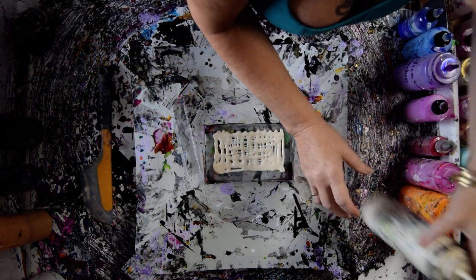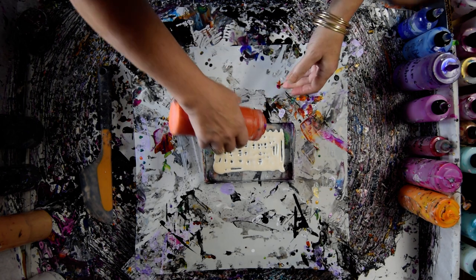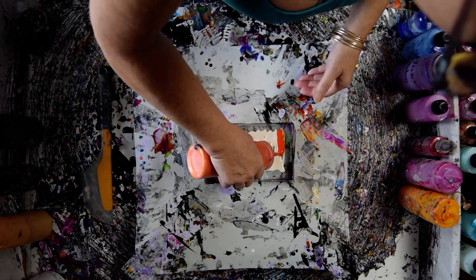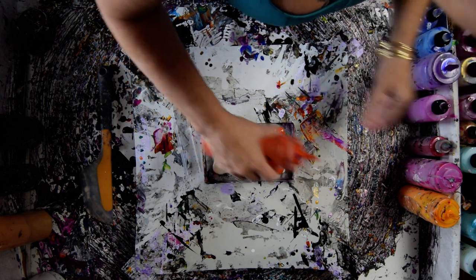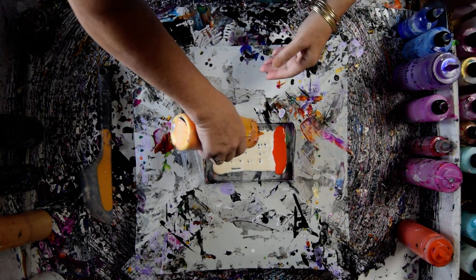We'll deal with that. That is French Silk — it's a Prism Pour. This is Saffron, also a Prism Pour.